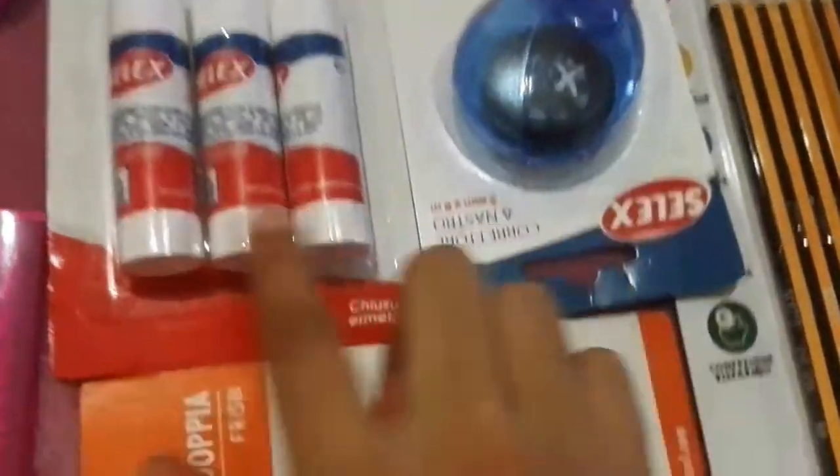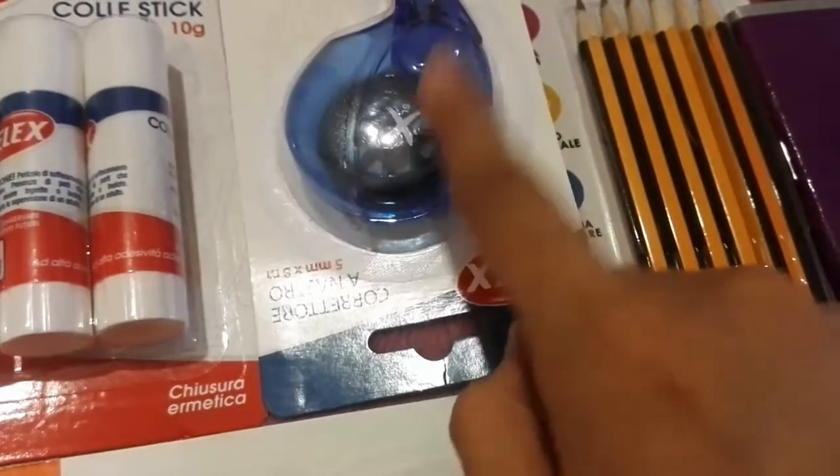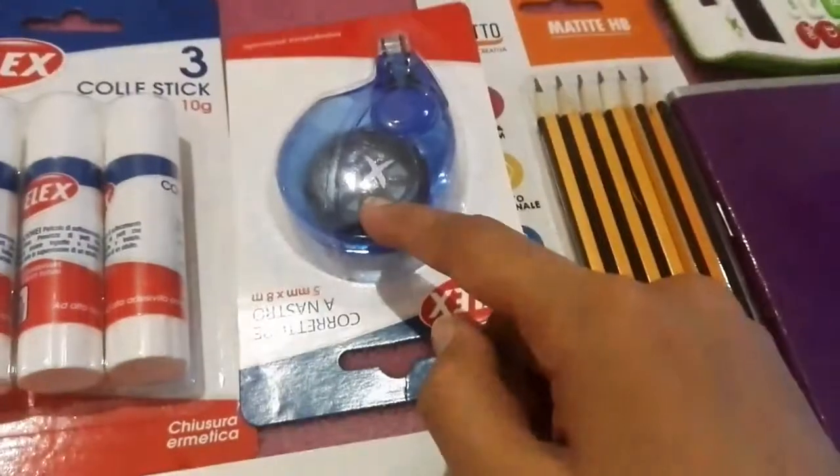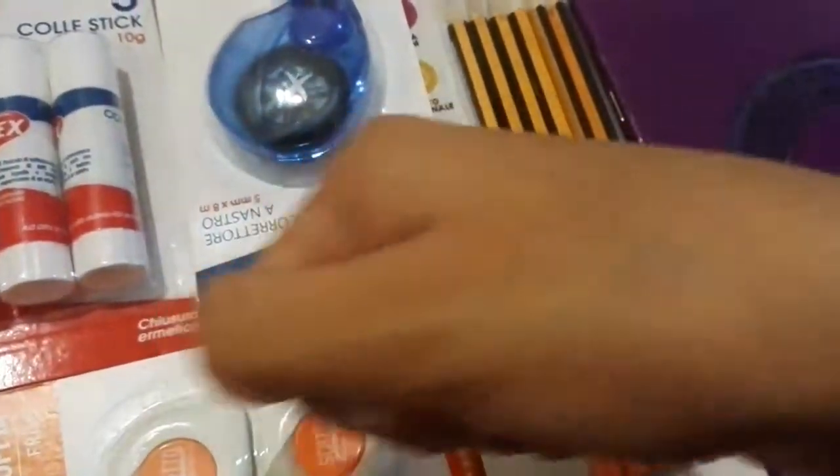We also have stick glue, and then these — I'm not sure what they're called, but they are like a whitener.